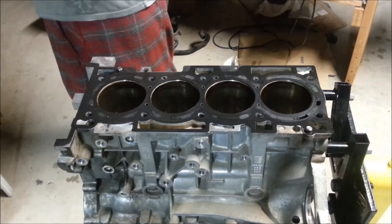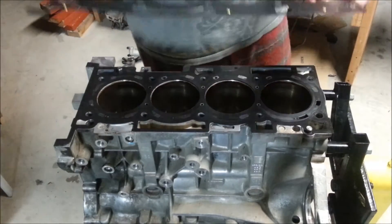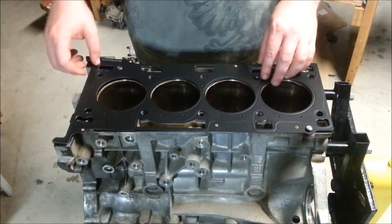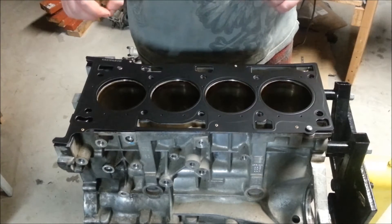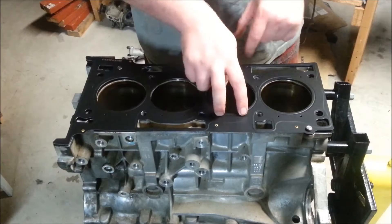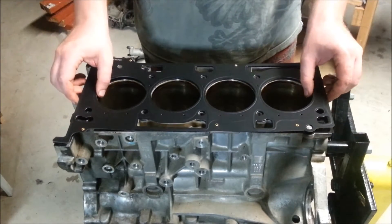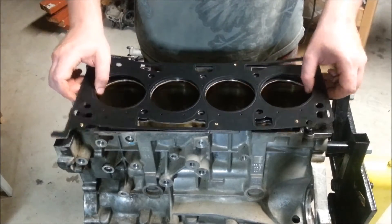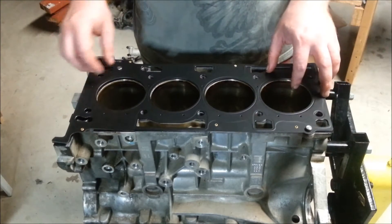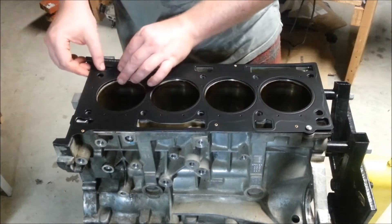The Cosworth gasket doesn't do all that much to make changes. What it does is it puts two here, two here, two here, and two here — so that's actually significantly less cooling pass-through on the Cosworth head gasket. So if you're going to use a Cosworth head gasket on your BK20, you might want to consider modifying the gasket slightly by enlarging those ducts for the cooling.